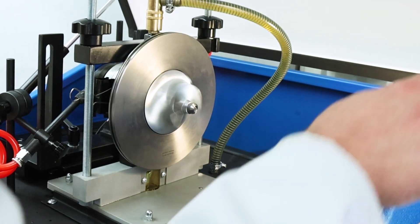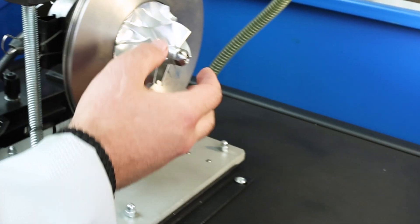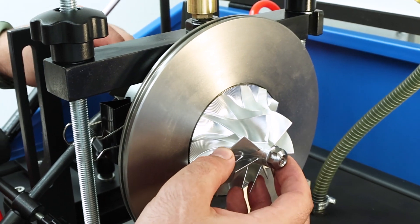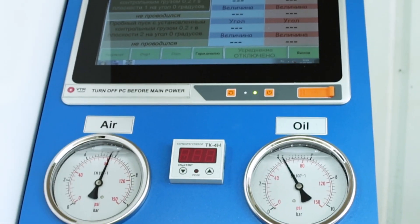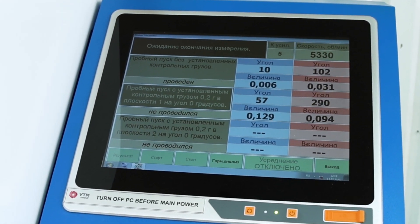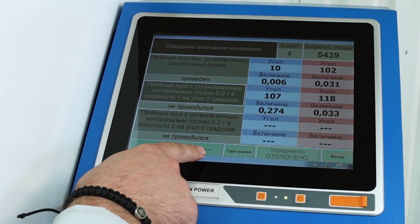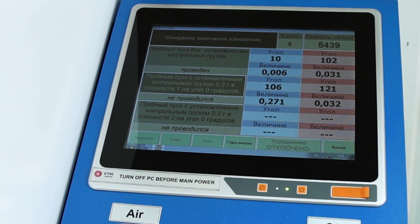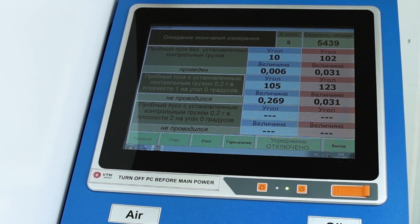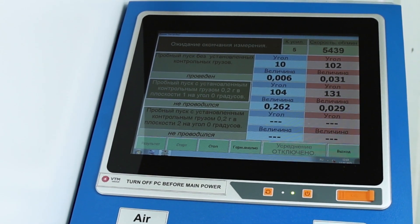Next, open the lid and select start with the load on the first plane. Opposite our contrast mark, which is duplicated on this side, we place our test mass. Close the lid and press the air start button. If necessary, we adjust the speed. When the speed is stable, we wait for the stop to become active. After activation, we look at the stability of the display of angles and values — everything is stable. Press stop measurement and stop air.